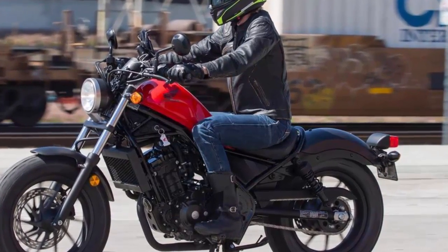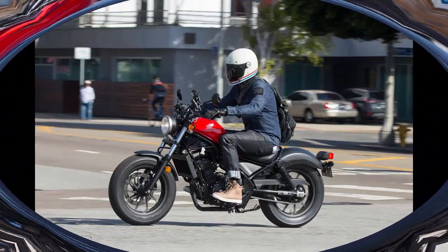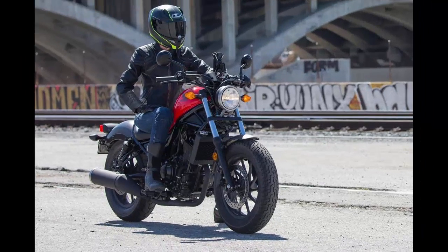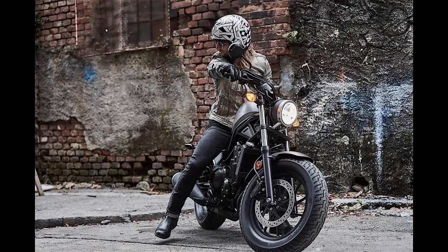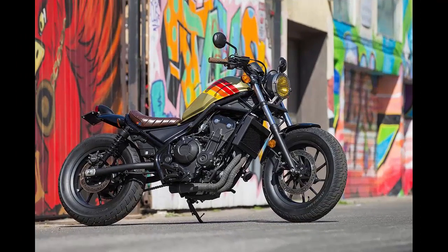The Rebel is known by many as the bike they learned on, may have even taken that special girl to prom on, but most importantly triggered their passion for bikes. The Rebel 300 carries on the 'My First Bike' torch, starting at a very reasonable $4,399 for the base model and $4,699 with ABS. Thanks for watching.